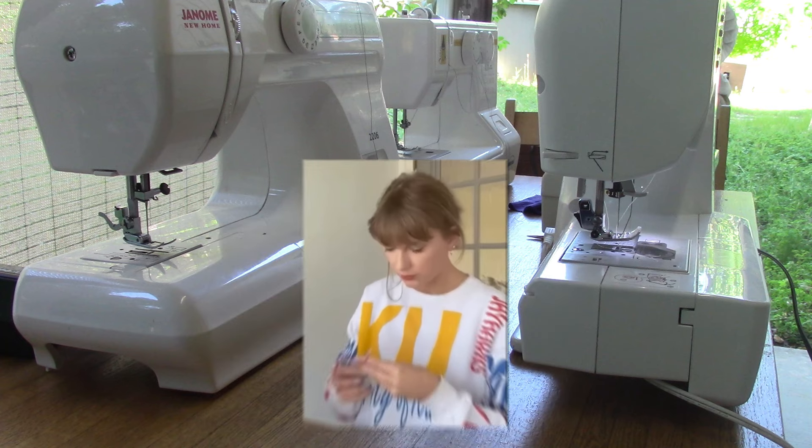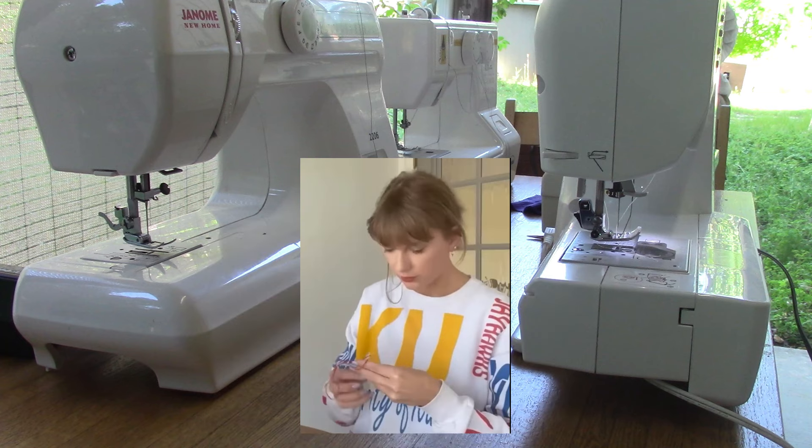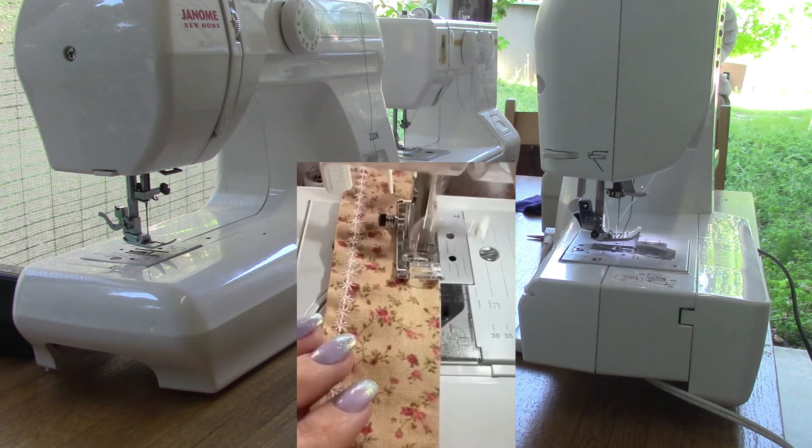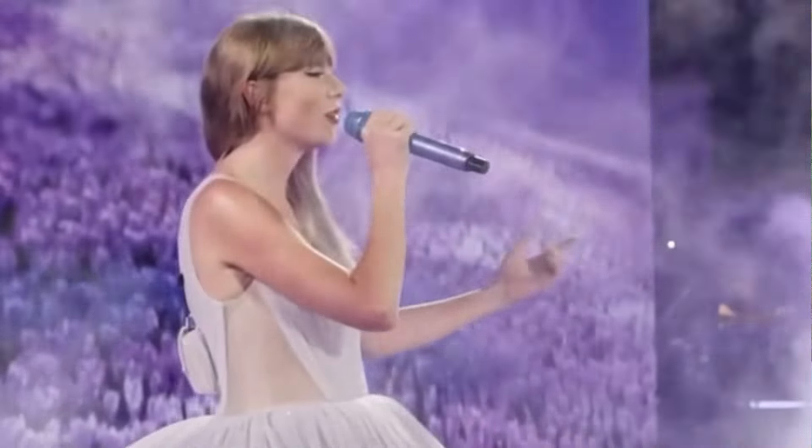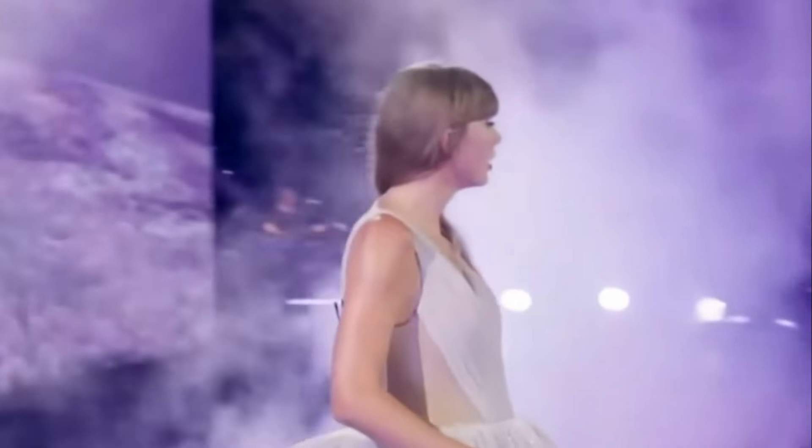I don't know when she bought this machine, how old it is, or the actual model number. So if you have a better guess than I do, please comment below. But this video is my best guess on what brand she is using for her sewing.